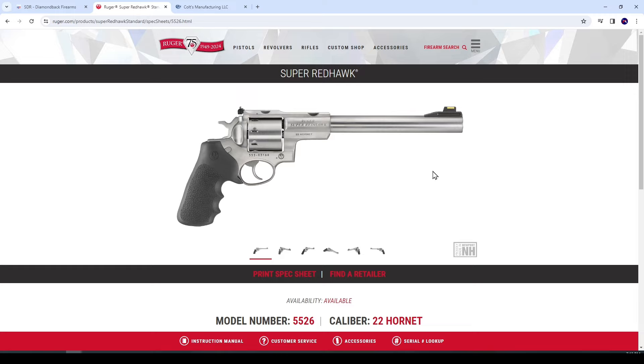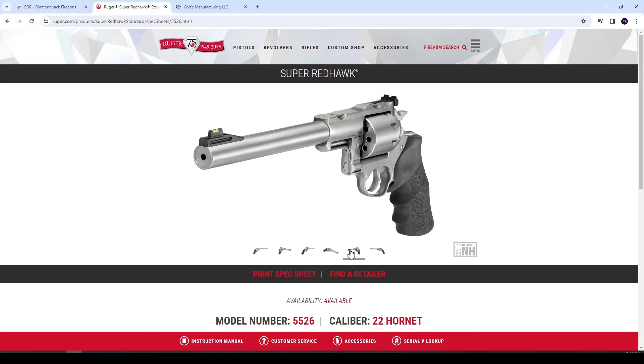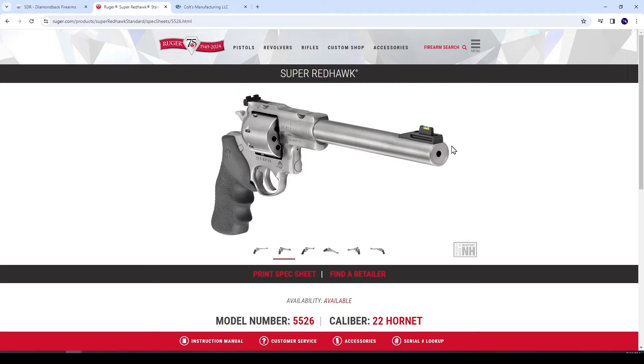Ruger is now offering their Super Redhawk with the 9.5-inch barrel in .22 Hornet. It looks kind of funny because look at this huge, absolutely monstrous revolver — the 9.5-inch barreled Super Redhawk with its super beefed-up frame and that huge cylinder — and you've got these tiny little chambers and tiny little bore. It looks kind of comical in a way.